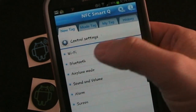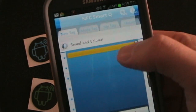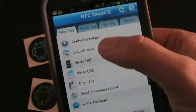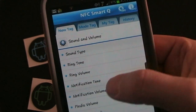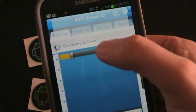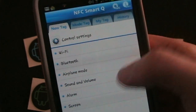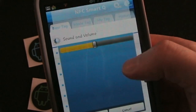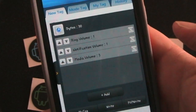So let's show you how to create a new tag. Let's say we want to control our volume settings. Let's go into control settings, then sound and volume, ring volume — say we want to lower the volume. Then go in there again and lower notification volume too. We're going to say this is for when we're going to bed at night. Then control settings, sound and volume, and finally media volume — lower that too. So you've got those three things on there.